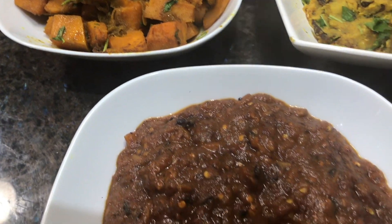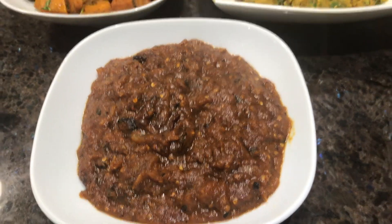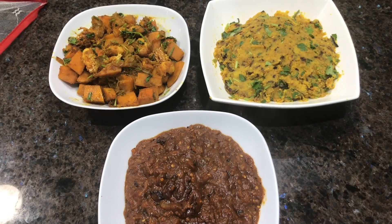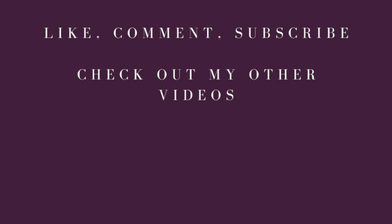This is a tomato, so thank you. I'll see you in the next video.